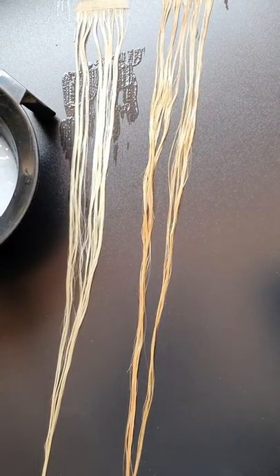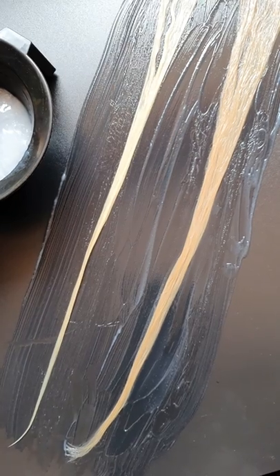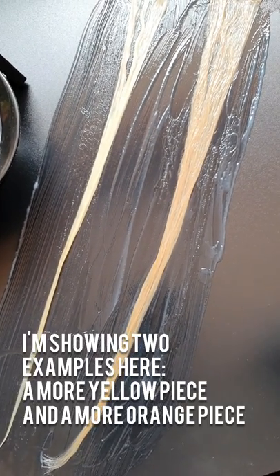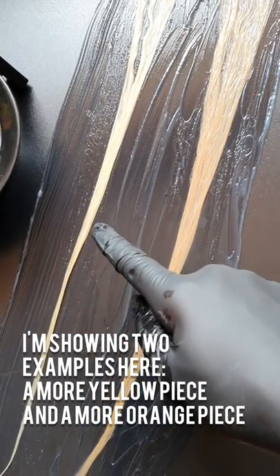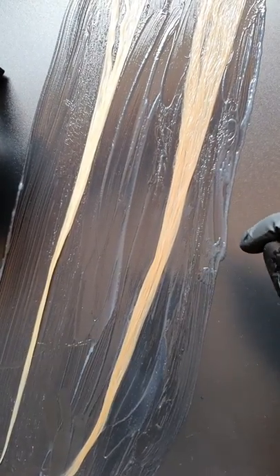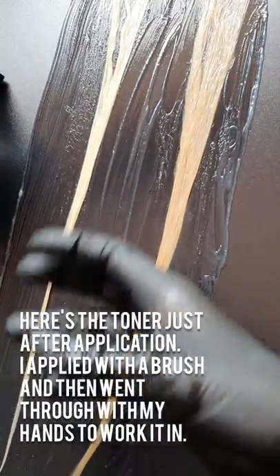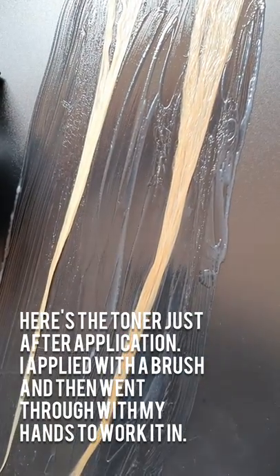Then leave for 20 to 30 minutes. Here you can see I have applied the toner onto the damp hair, and I've shown you two examples. This ideally is the colour you want your hair to be to start with to get a great effect, but I thought I would show you on a darker, more orangey piece so you can see an example. What I've done is applied the colour with the brush and then really worked it through to make sure we've got a good saturation. Now we wait.